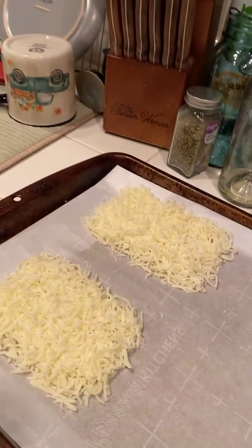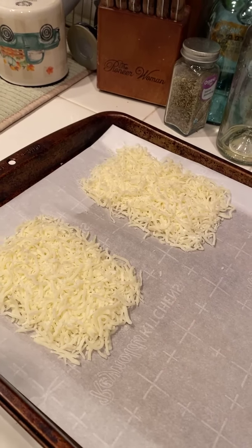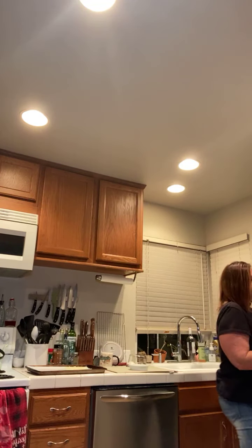We're getting our pan going and warmed up so we can put our onions in it. We're making two different dishes tonight. I'll give ideas on what you can do with the other dish as well. Let me grab something out of the fridge.